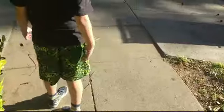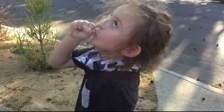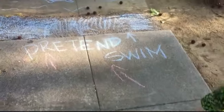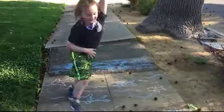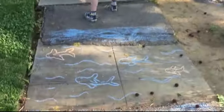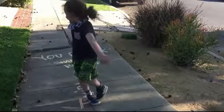Chalk! Water break! Chalk! Pretend swim! Turn! Twirl! Twirl! Twirl!